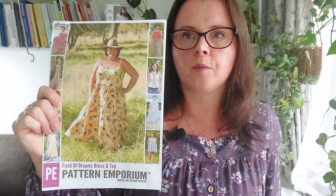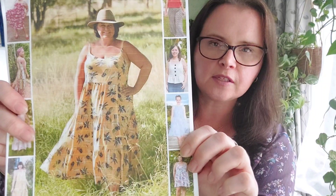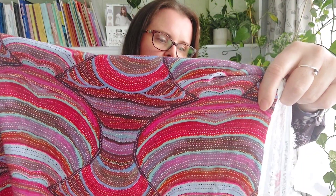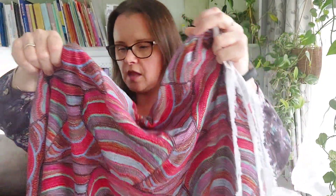I'm currently working on the Pattern Emporium Field of Dreams dress. I think this is the version I'm making — only I think mine is the straight neckline. I'm hoping to use up this fabric. I'm not sure if I actually have enough of this, but this is one I purchased a little while ago. It's a beautiful indigenous print, a rayon — River Dreaming from Spotlight. I love the colors in this: purples and reds and greens. I'm just hoping I have enough for it. So that's for the Pattern Emporium Field of Dreams dress.